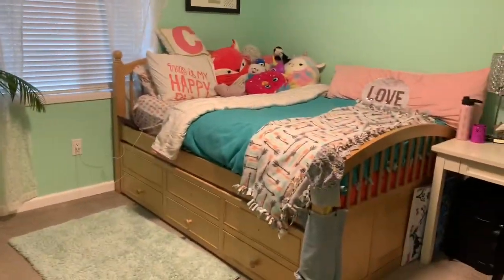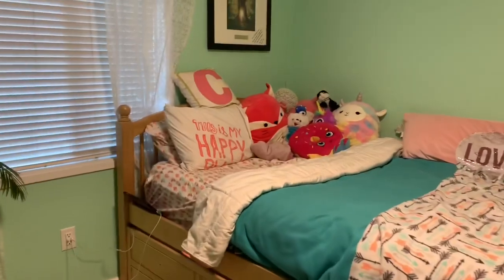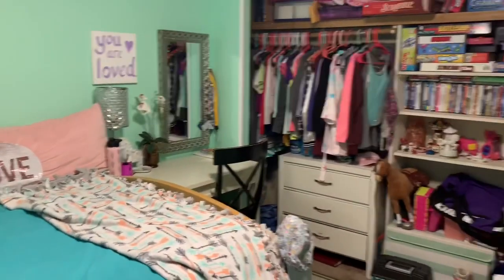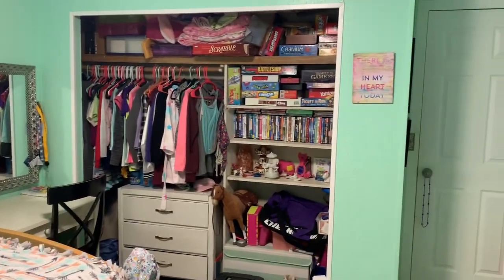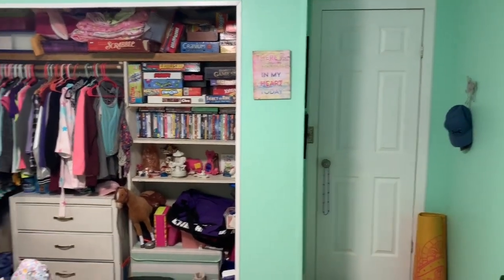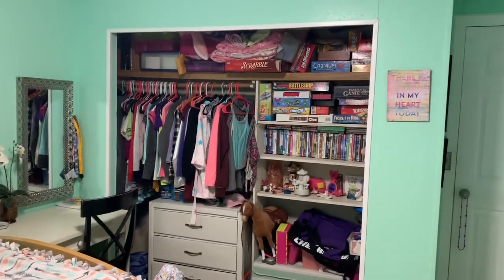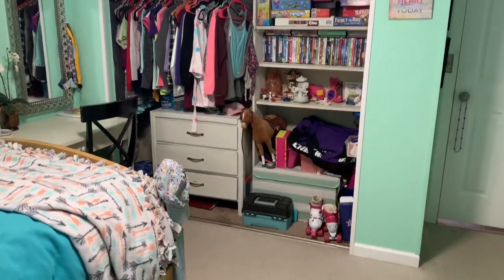Hello ladies and gentlemen, today I'm going to be installing new mirrored closet doors into my nine-year-old's bedroom. She will actually be turning ten this November, so one of her requests a few months ago was to have new closet doors, so I've been saving that project for her birthday.